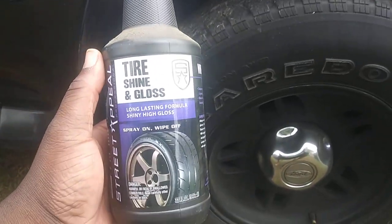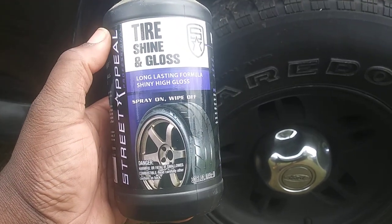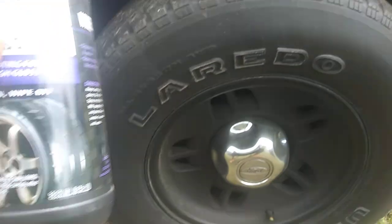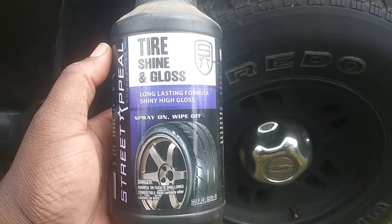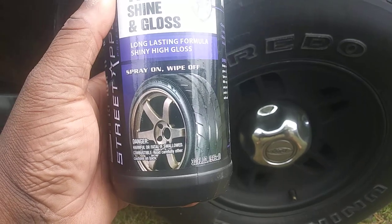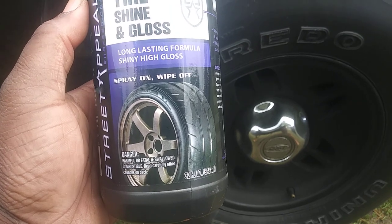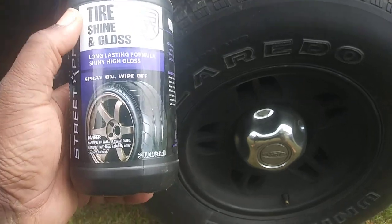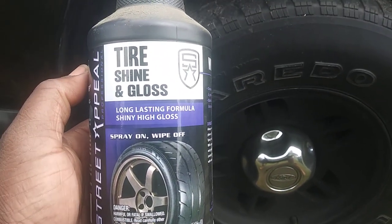Welcome back to the channel. In this episode I'm going to share with you guys the La Totally Awesome Tire Shine and Gloss. This stuff is great if you're looking for a tire that's not so shiny — more like a satin, matte, or medium gloss look. I think you guys should give it a try. I picked this up at your local Roses department store for like a dollar, so you can't beat the price.